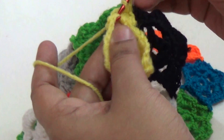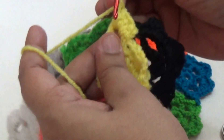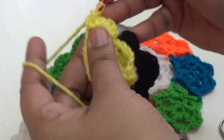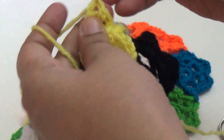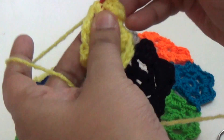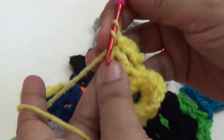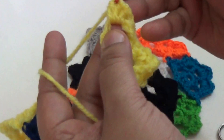Then make two double crochet, two half double crochet, and join with slip stitch. Then you make one chain, two half double crochet, one double crochet, and join with another flower.